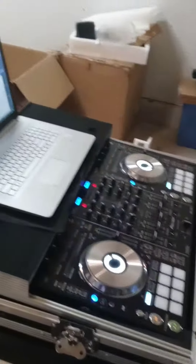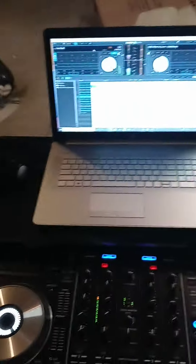I'm going to show you how a bad speaker sounds. I'll play it so you can be the judge.